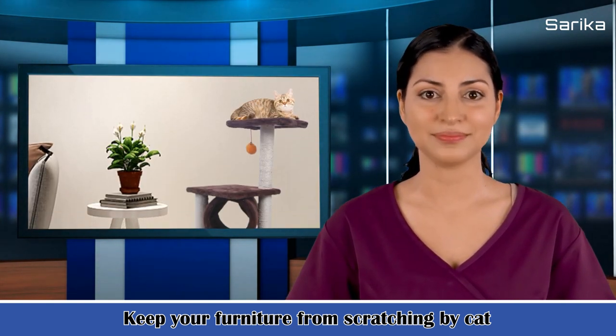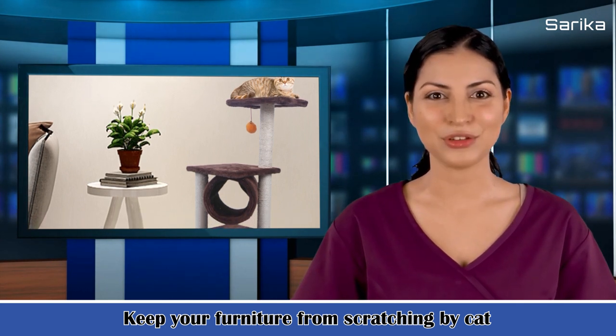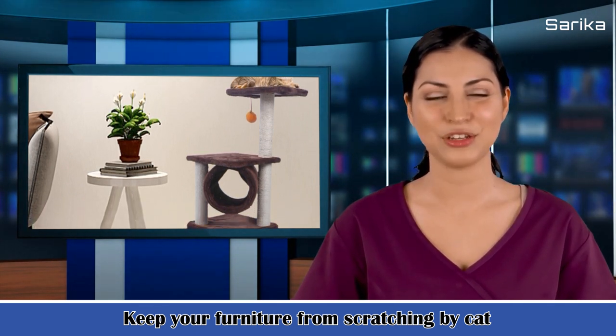Package includes: 1 piece cat tree, 1 piece screw package, 1 piece installation instructions.